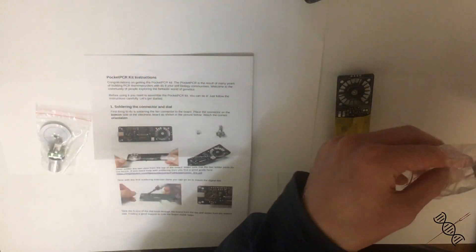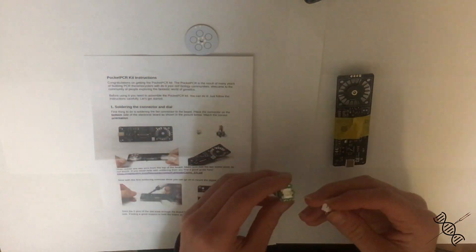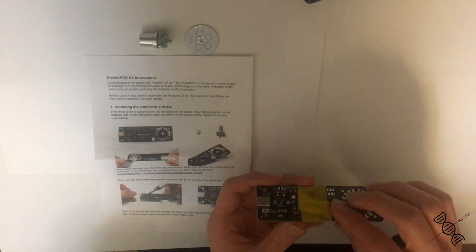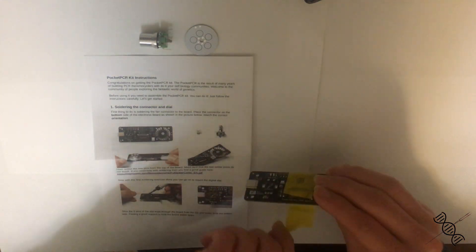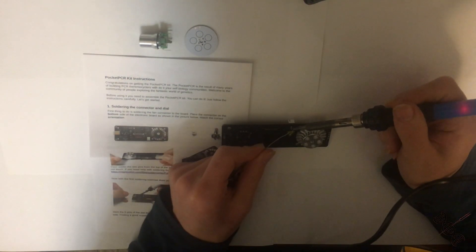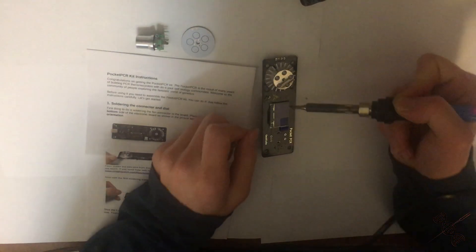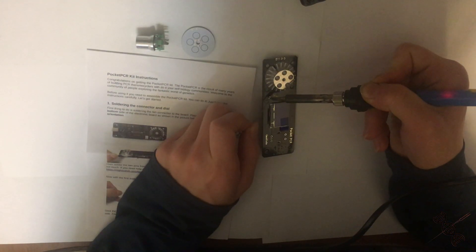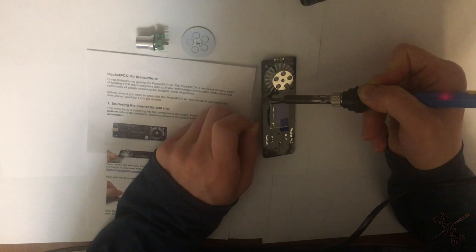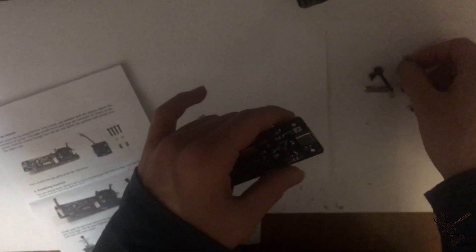The PCR machine comes partially assembled, so you'll need a soldering iron. You don't have to solder many things — it's really easy work, nothing complicated. You'll need to solder the switch, an adapter, and I'm also adding some legs for support.